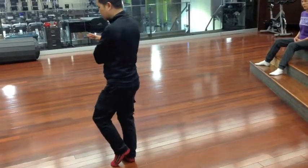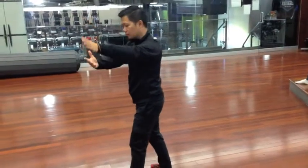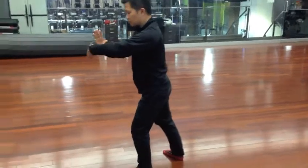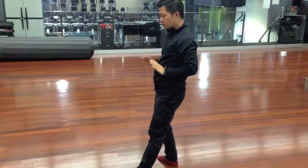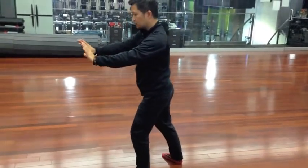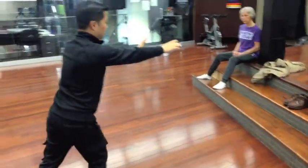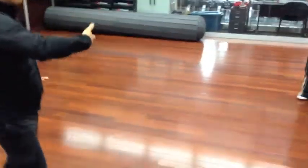Mountain, grab the peacock tail. You may want to go to the top of the hip and go to the other side and go to the bottom of the hip. Grab the peacock tail.